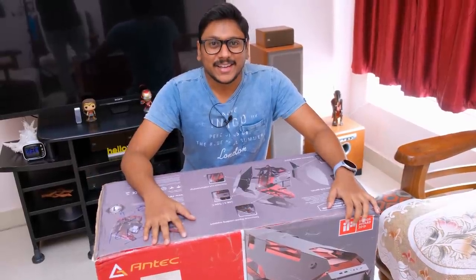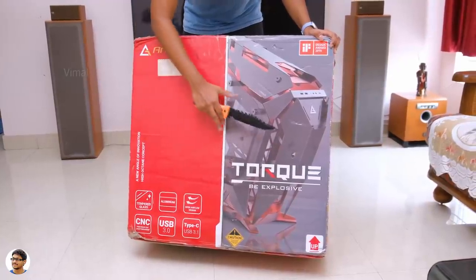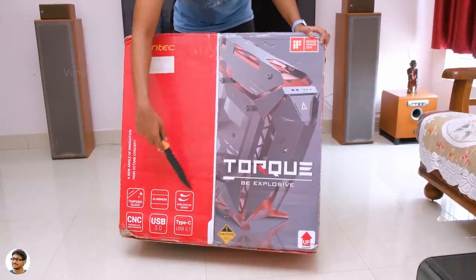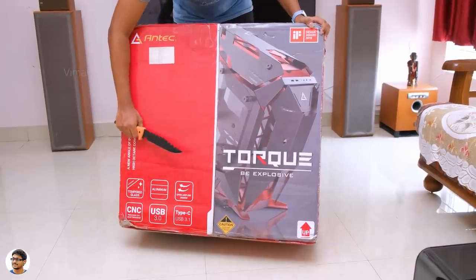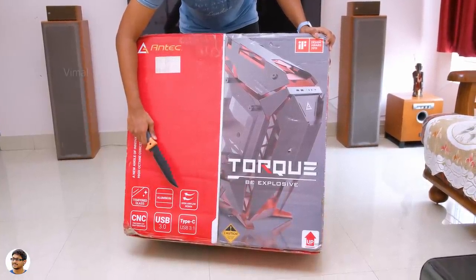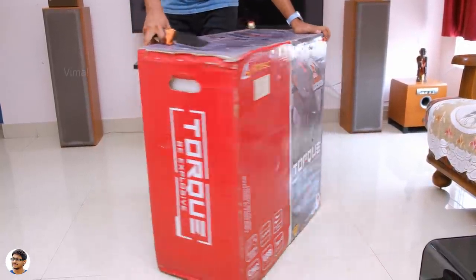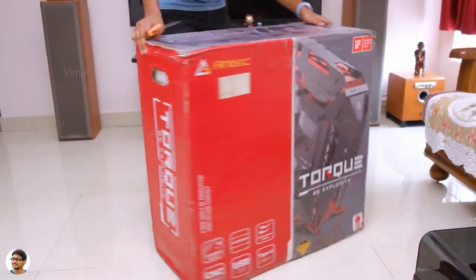So let's get started with the unboxing. The Antec Torque PC case comes in this huge box — I think it's the biggest PC case box I've ever seen, as big as a gaming chair package. On the front side we've got the Antec Torque branding and features like a complete open airflow design, entirely constructed out of aluminum, next-gen connectivity options, and dual tempered glass panels. It's also an IF Design Award winner.